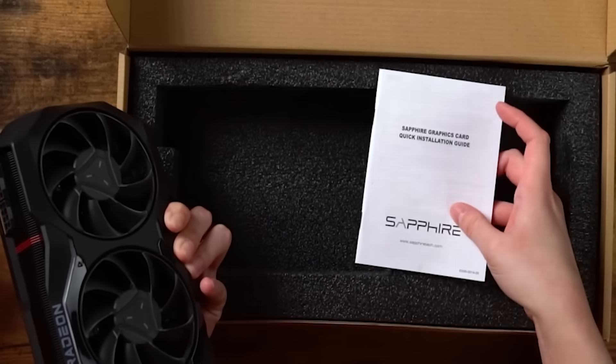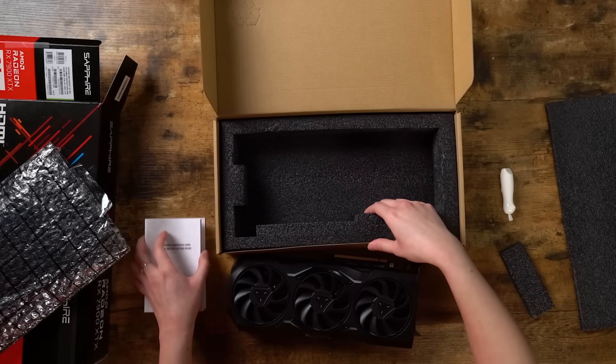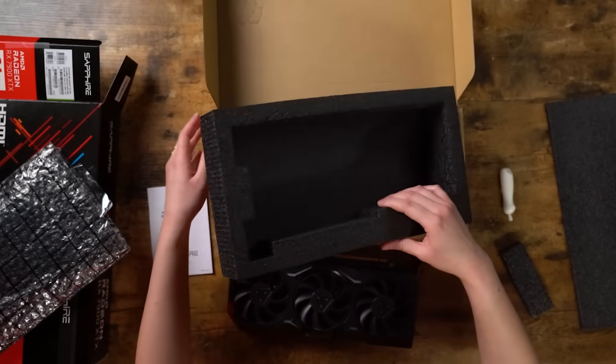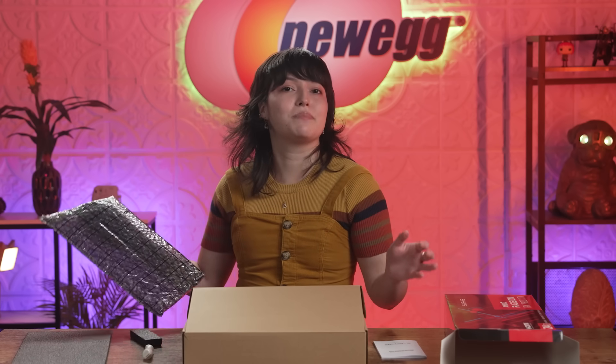And in here you also have your quick installation guide, especially if this is your first time installing a GPU, you're gonna wanna know how to do it correctly. And that's all you need in here — it's literally just your GPU plus the installation guide, and that's it. You can keep the box for decoration, though, and play with the bubble wrap later.